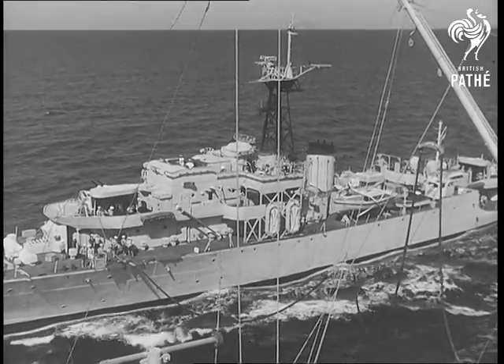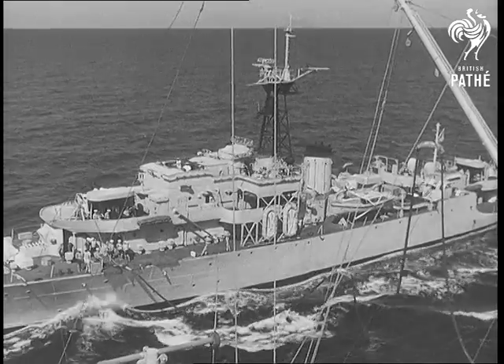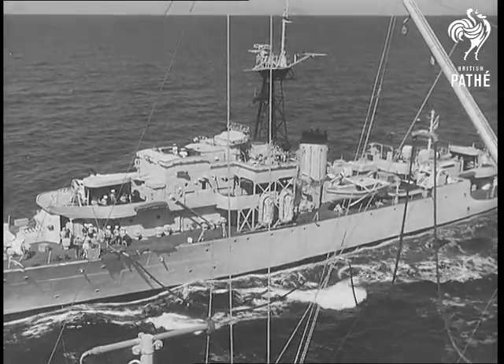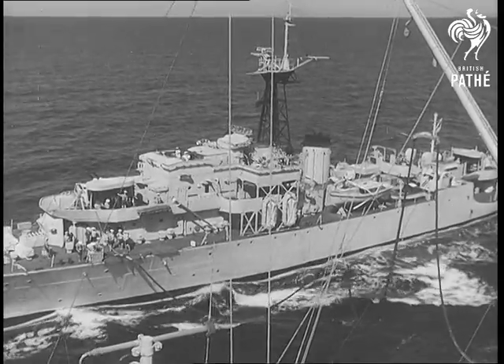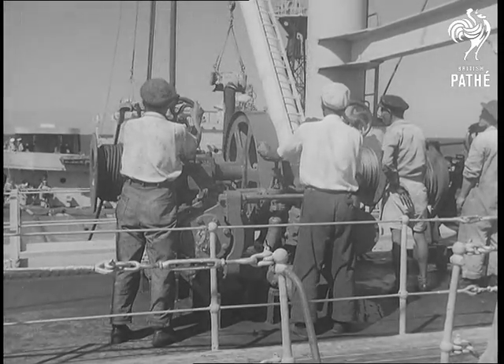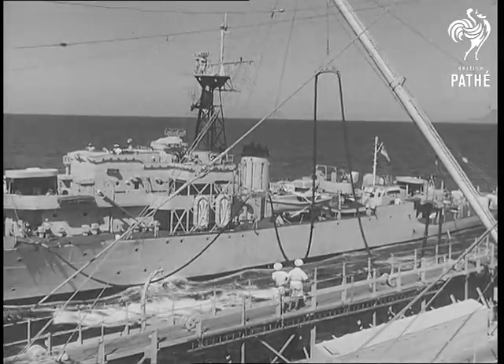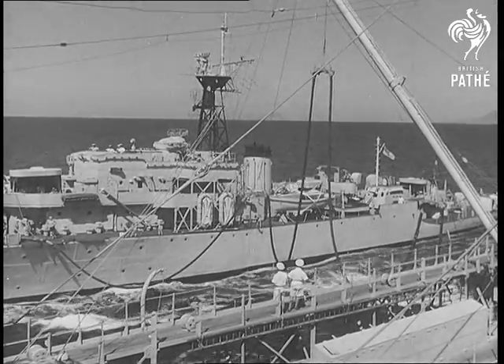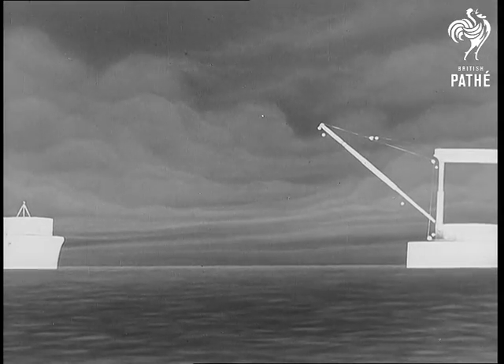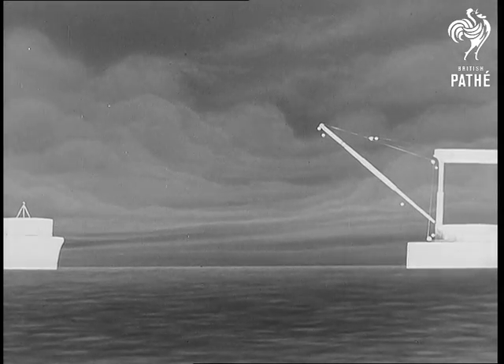This is the standard method used for the transfer of fuel from a tanker fitted with a large derrick to a warship. The rig is adapted to be used with a standard 70-foot merchant ship's derrick fitted with a running topping lift, but the whip or runner is replaced by trough whips. The derrick is usually rigged at an angle of 45 degrees.